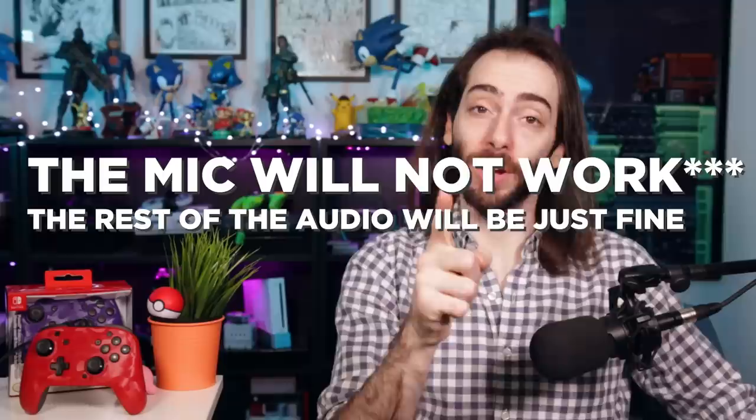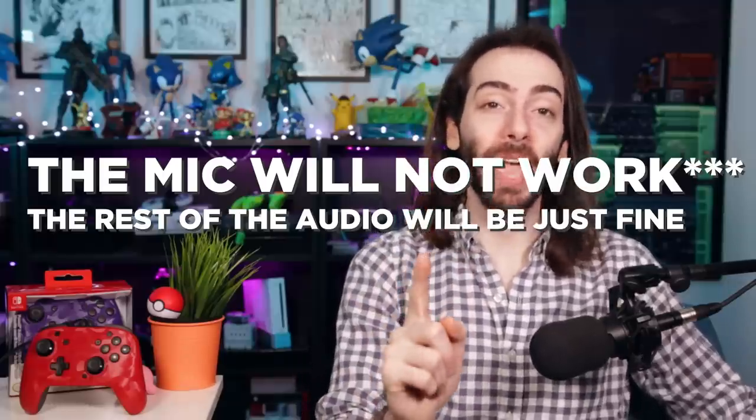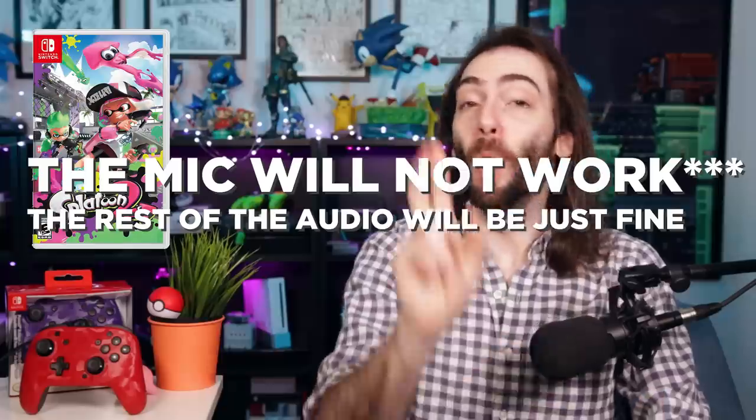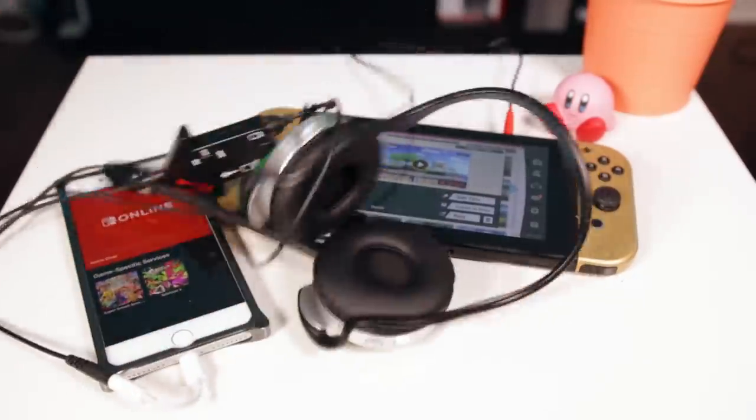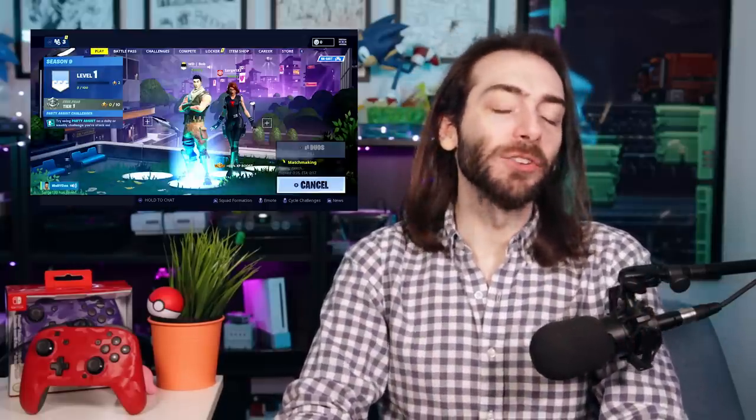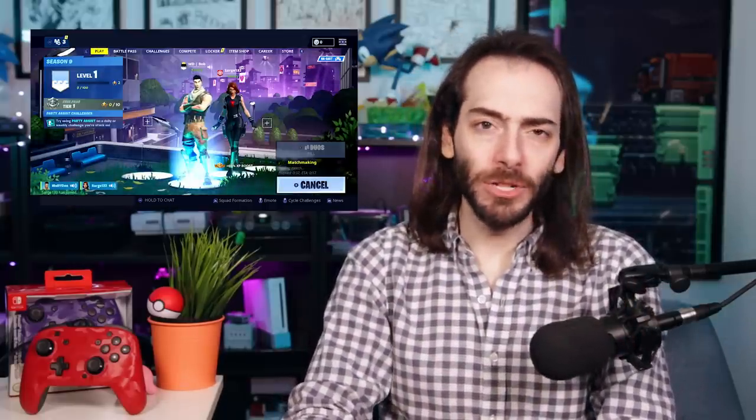There's a headphone jack — we've gotta talk about that. This headphone jack will not work with first-party Nintendo games like Splatoon 2 or Mario Kart 8 Deluxe. For those, you still need this abomination. But for almost every third-party game that has voice chat, you can use this controller. So yes, Fortnite — you could use this with Fortnite. Play Warframe sometime, would you?